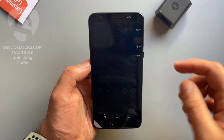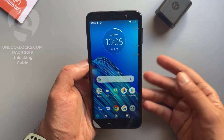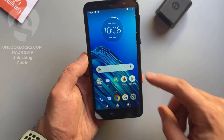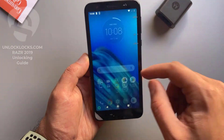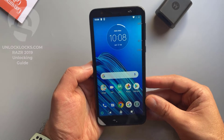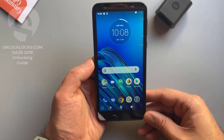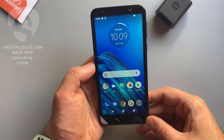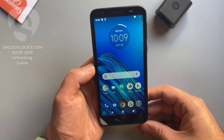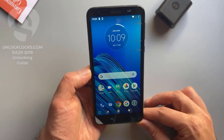What's up guys, today in this short video I'm going to show you how you can unlock any Motorola phone by unlock code to allow the use of different carrier SIM cards in your phone. The device with me now is the Motorola Moto E6 from Consumer Cellular, and this device will be unlocked to allow the use of SIM cards like AT&T, T-Mobile, Cricket, or any other carrier's SIM card.